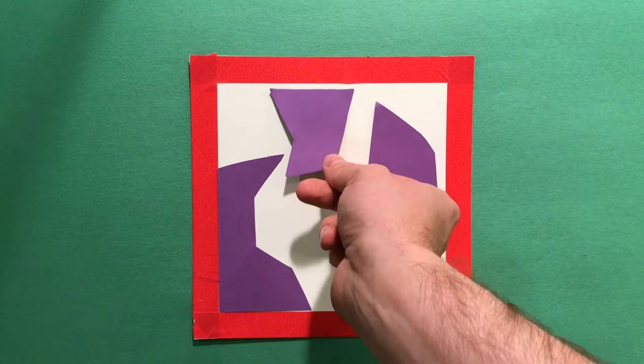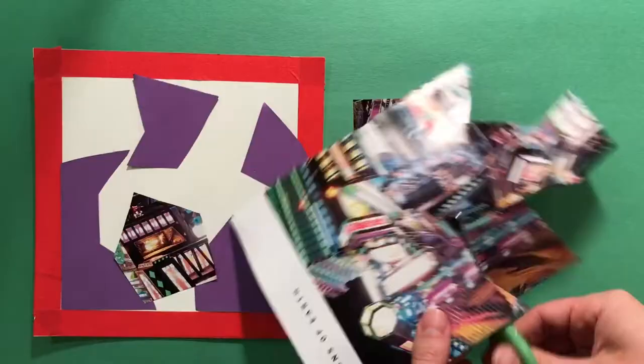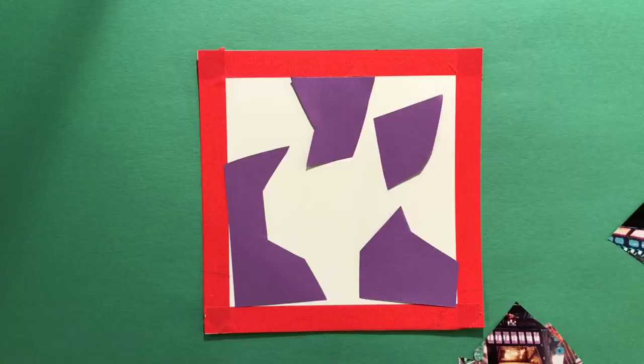After I do a few solid colors out of the construction paper, I can use the colorful magazine pages. This almost looks like the African textiles that inspired Gwendolyn Maggie on her quilts. Once I lay down those shapes on top, you can kind of see that we're quilting here — we're putting things together like a collage.